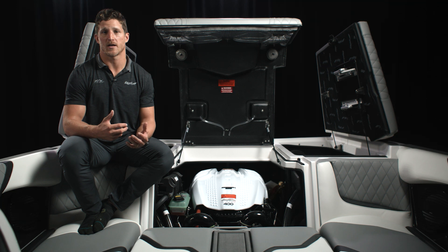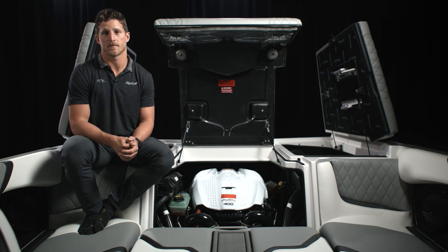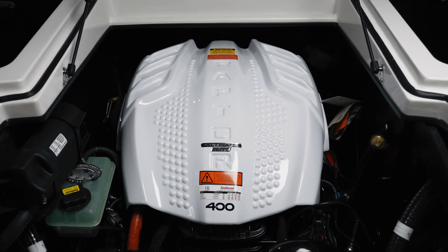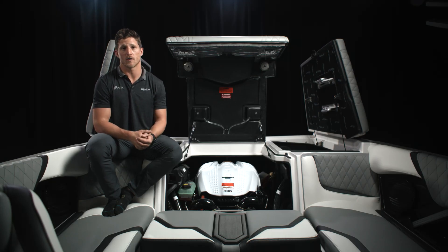In addition, there's a bonding harness that protects all those valuable wires underneath the boat from corrosion. The Saltwater Elite package will allow you to go out and enjoy a day on your favorite intercoastal waterways or brackish water with peace of mind that your boat is protected.